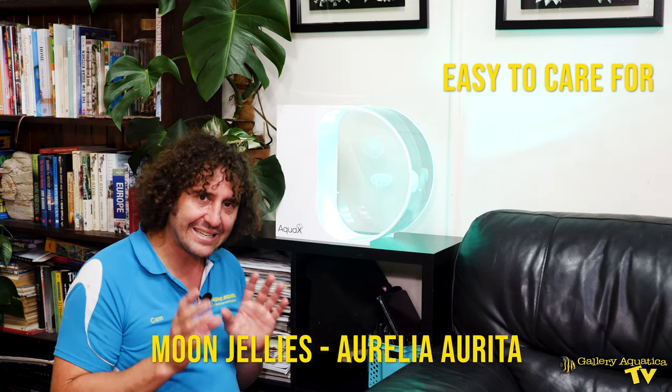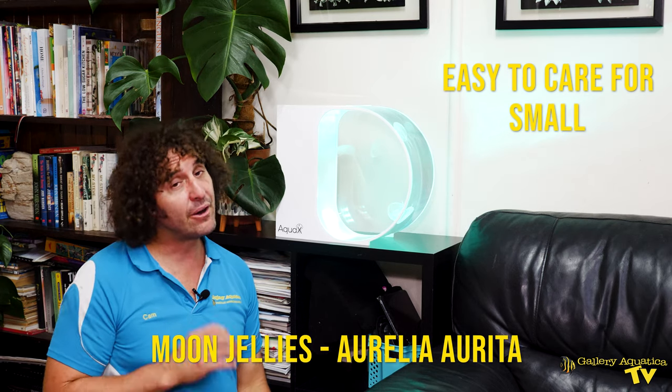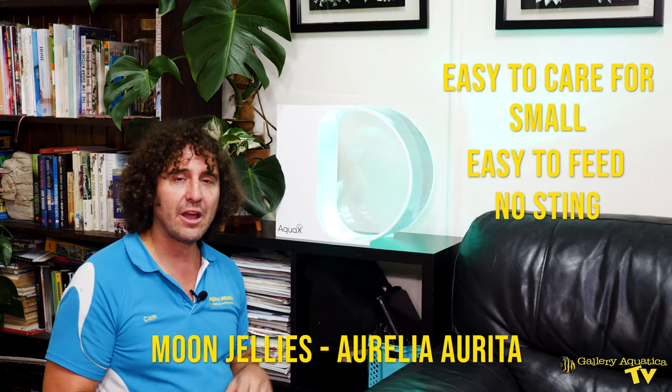Let's have a look at the jellyfish themselves before we have a closer look at the tank. The jellyfish we have in this tank today are moon jellies. Moon jellies are a very easy to care for jellyfish. They're a relatively small jellyfish, very easy to feed, they don't have a sting so you don't have to worry about putting your hands in the tank — they're not going to sting you. They're a beautiful little jellyfish. You'll notice them rhythmically pulsing; they have a very slight ability to move themselves through the water, but they're perfect for this type of aquarium.